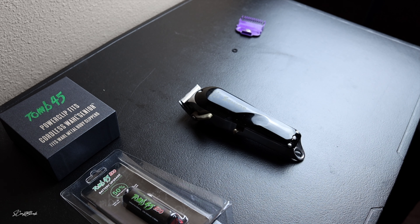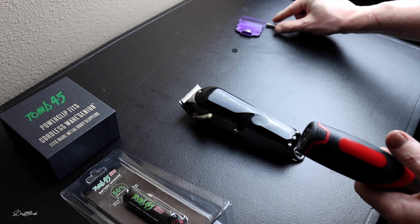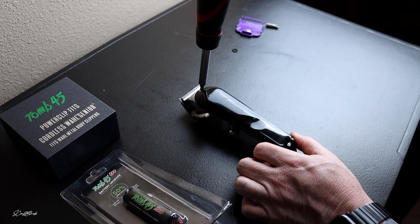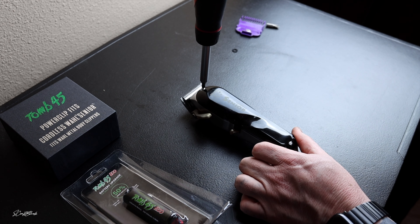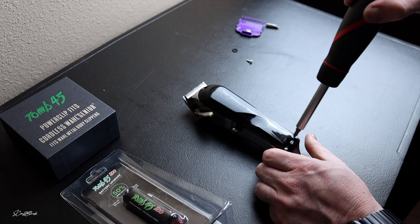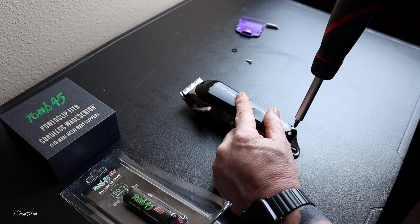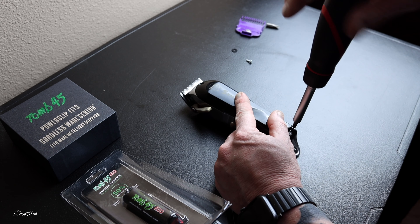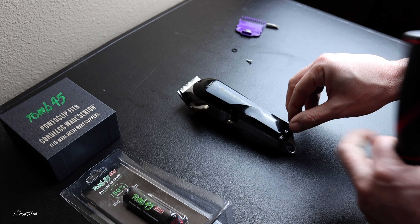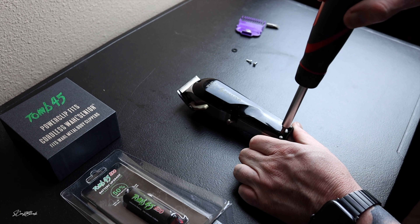In order to take this to a whole other level, we are going to switch out this Wahl battery for a Tomb 45 battery. After using the Tomb 45 battery in all my other clippers, for the Wahl Senior I've got to be honest — when I picked these up and turned them on, it just seemed like the power wasn't there, and I never really noticed that before about Wahl Seniors until I switched out the battery.